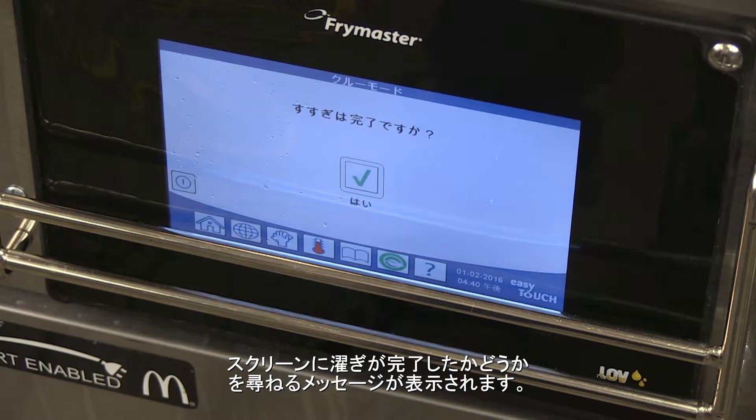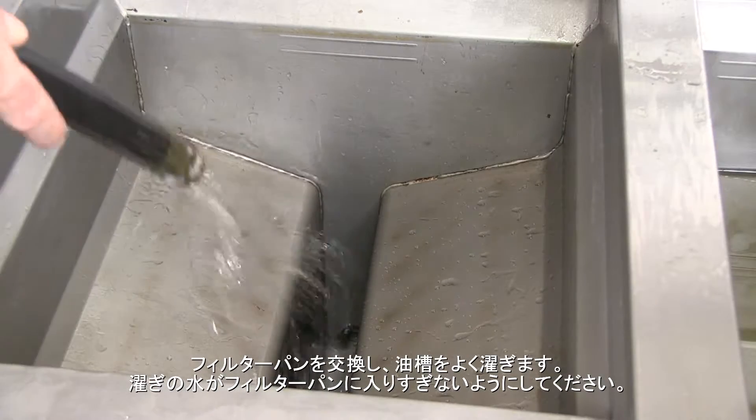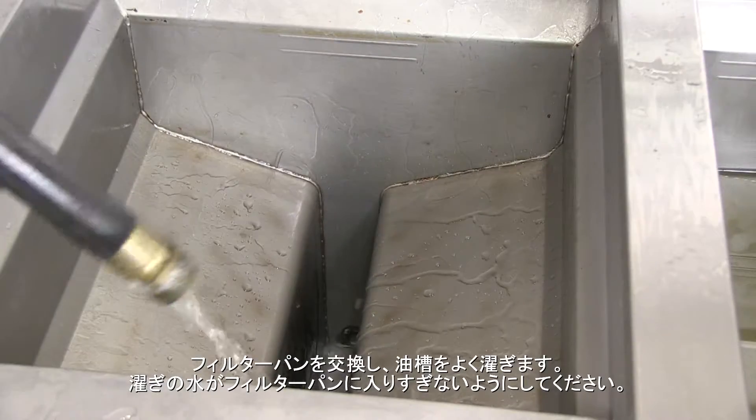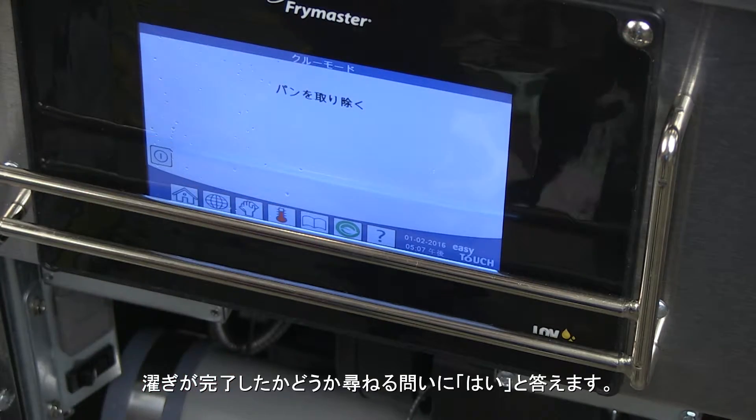The screen asks if the rinse is complete. Replace the filter pan and rinse the vat thoroughly. Do not overfill the filter pan with rinse water. Answer yes to the rinse complete question.